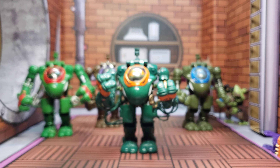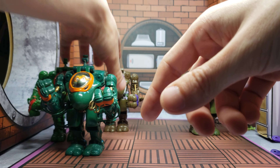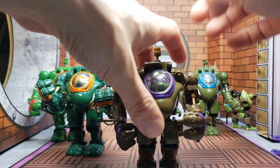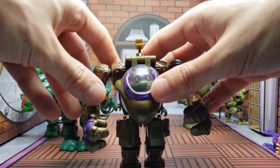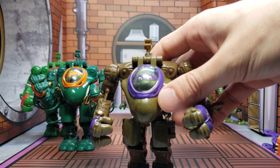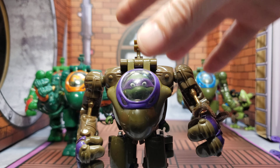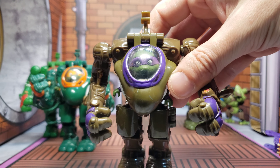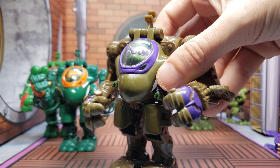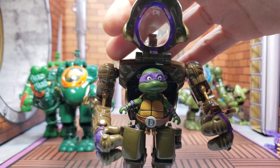And on top of that, a mecha suit that's like meant for them — doesn't get any better. Let's get Donnie over here. Sorry about that, that's my godson in the background — he's waiting for me to finish so he can take a nap, so I'll be finishing up real soon. Yeah, Donnie looks great, here's Donnie in his suit as well.